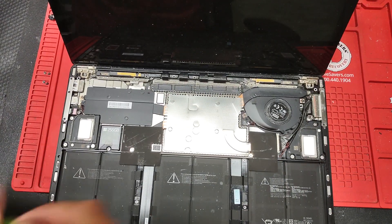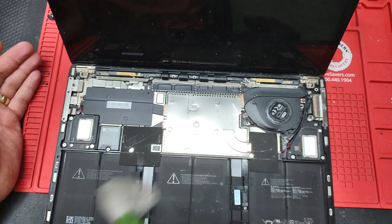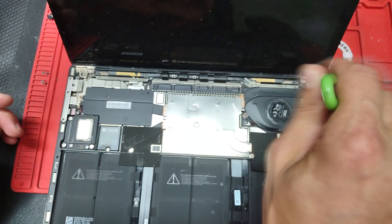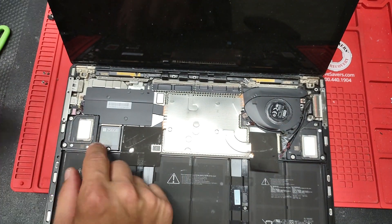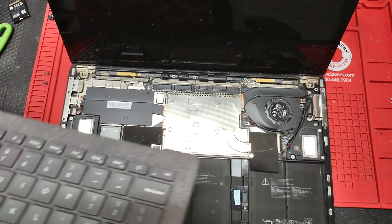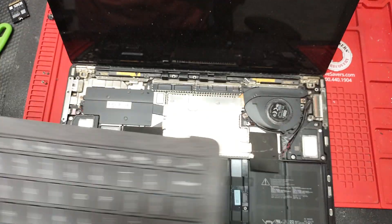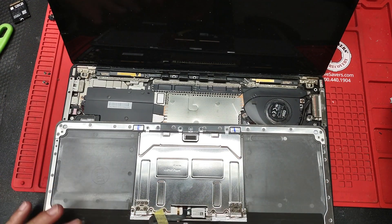This is the inside of the laptop — we're gonna give it a good clean. In case you were wondering, this is the solid state drive right there. Putting the new palm rest in is actually a very simple process.